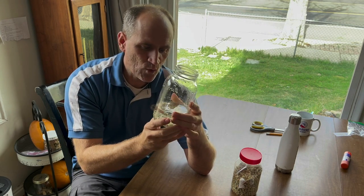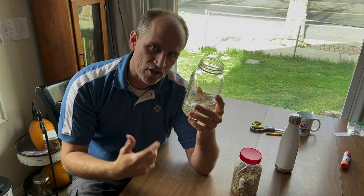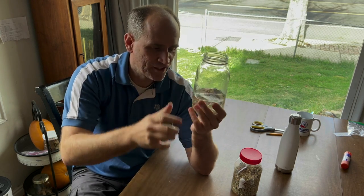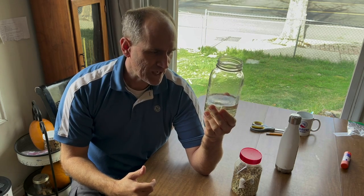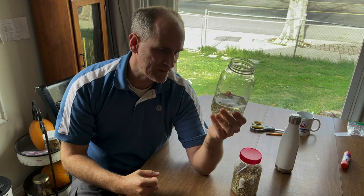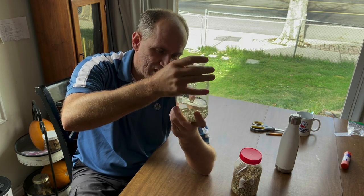Now I know it seems kind of ironic doing this and you might think they're going to get all soggy. I was nervous when I first started doing it, but they don't. Now if you leave them in there a really long time they might, but I've left them in for over 48 hours once because I forgot about them and they still did fine. They actually maintain their integrity — they didn't break down at all.